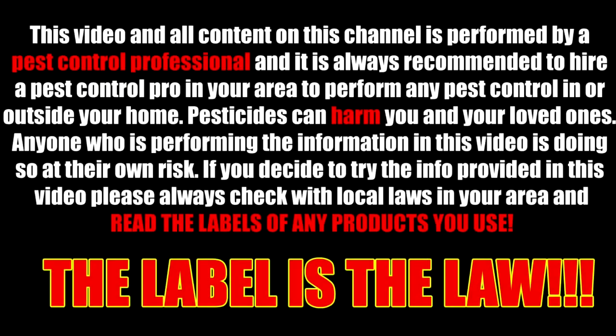This video and all content on this channel is performed by a pest control professional, and it is always recommended to hire a pest control pro in your area. Pesticides can harm you and your loved ones. Anyone performing the information in this video is doing so at their own risk. Always check with local laws in your area and read the labels of any product you use. The label is the law.